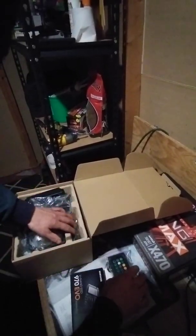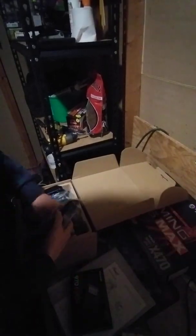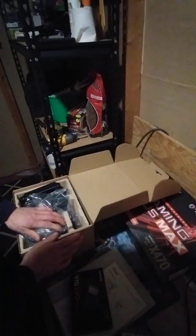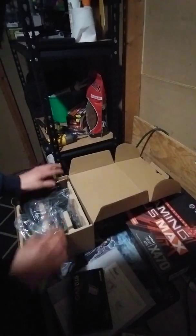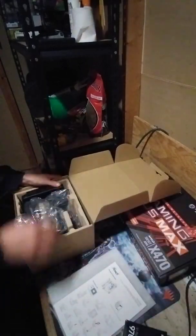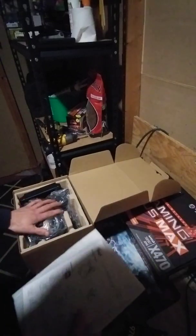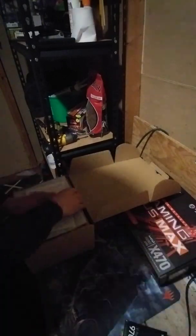I paid $60 for this, and I didn't see the promotion code in time — I was just so excited to get this thing. I needed a more powerful cooler. You could go with a fan and stuff, but I really wanted something for some overclocking, something cool looking, and this thing is pretty cool.